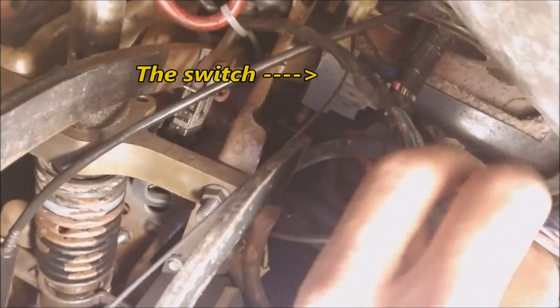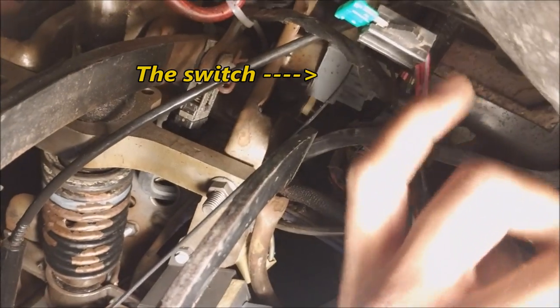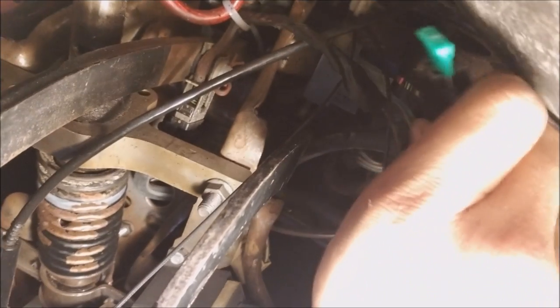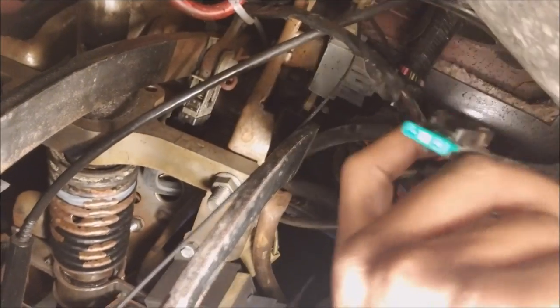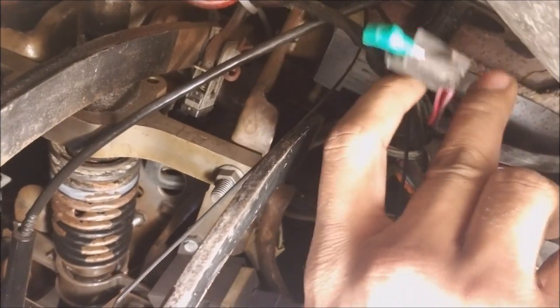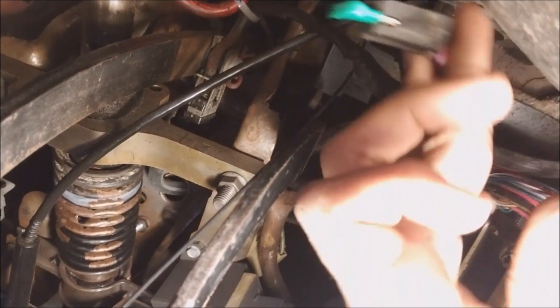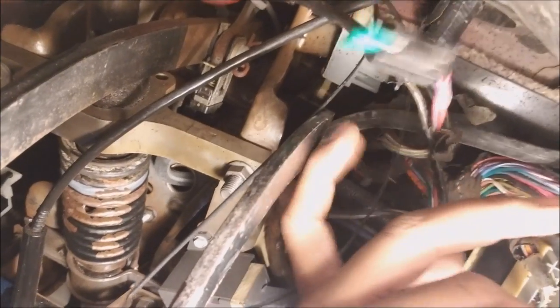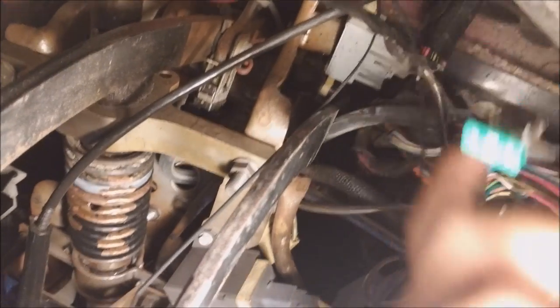As you press the clutch in you can barely see it, but that white piece starts to move in and out. There are two plugs going into the switch — you want to unplug the one with the least amount of wires. On the Fox body it's going to be three red and blue wires. Once unplugged, the DIY fix is to stick a 10-amp fuse down in there. Honestly, I don't think it matters what fuse you use — you could even cut the wires and tie all three together. The easiest thing is just to stick a fuse in there and your bypass is complete.